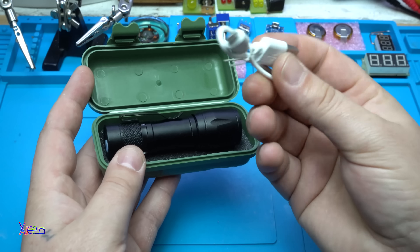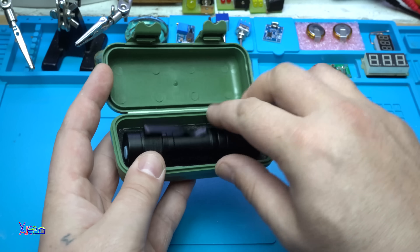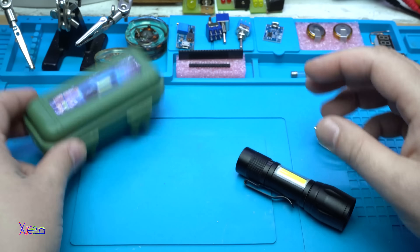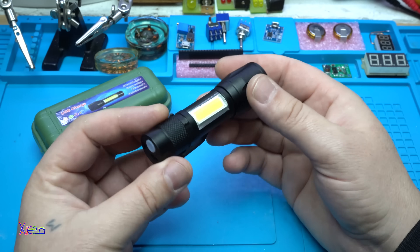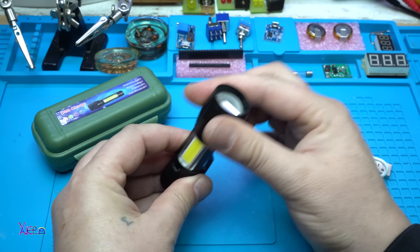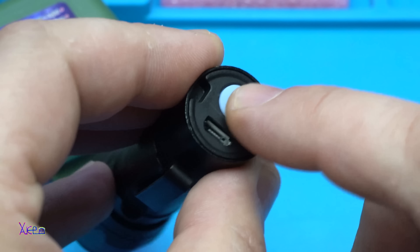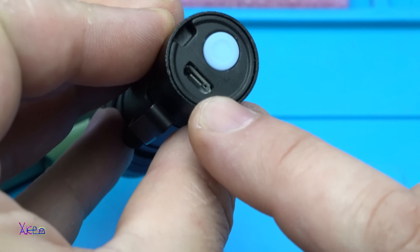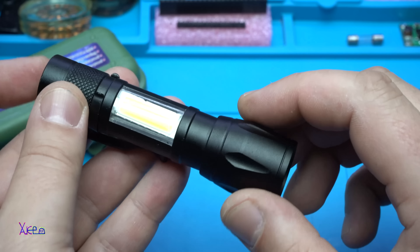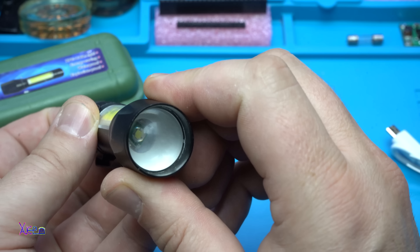In the box there is a rechargeable short USB cable with micro USB connector, a cheap nice box, and the flashlight itself with focus. On top of the flashlight there is a push button and connector for charging the battery inside. First push to turn on — wow.